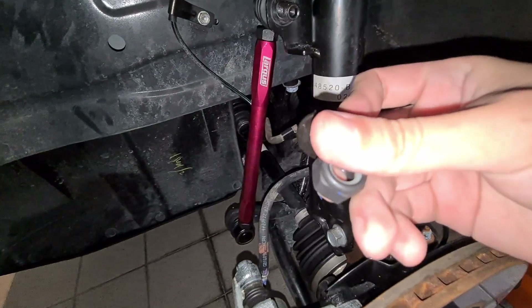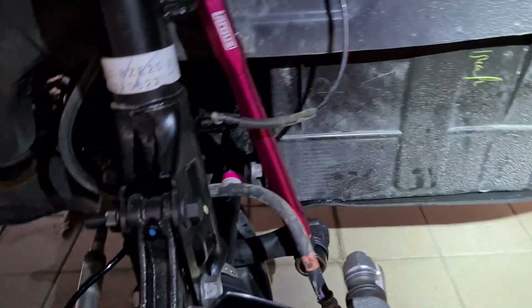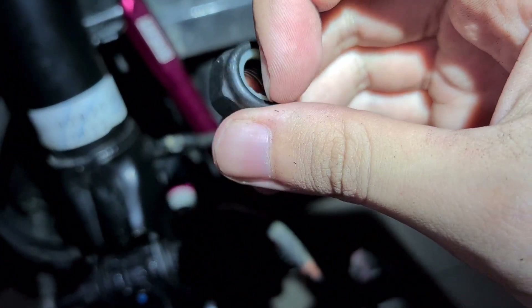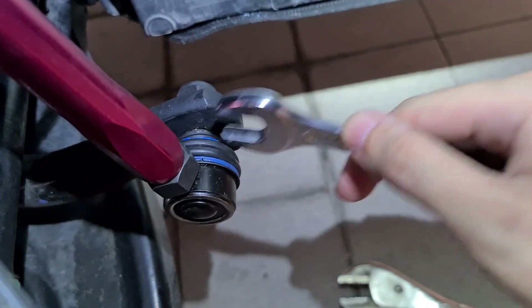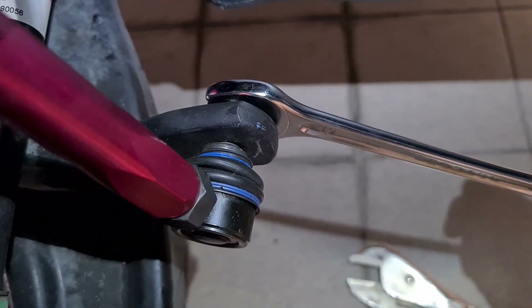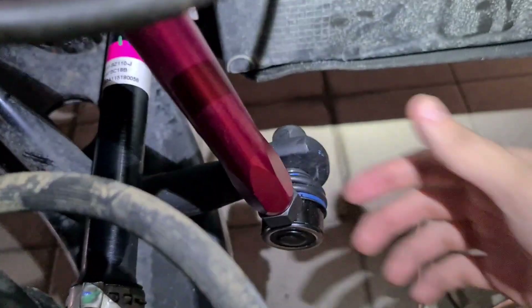Now lalagyan na lang natin to ng supplied na washer tsaka nut. We've encountered an issue with these Largus adjustable sway bar links and I'm super pissed about it. This is the original nut — now the nut that comes with the Largus end link has a plastic end, so that's what we put sa likod. When I put it on, what happened was the bolt started moving with it — sumasabay sya! So ngayon it's still loose pero hindi ko na sya masikipan and hindi ko na rin sya matanggal. Sobrang, bakit sumasabay yung bolt?